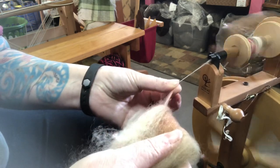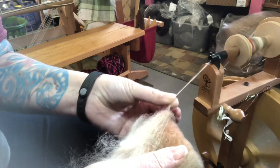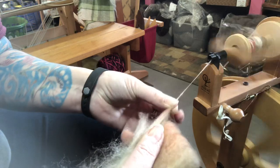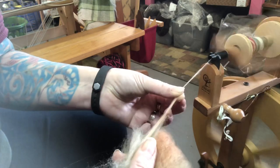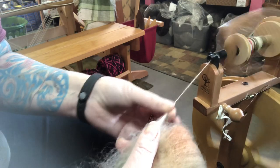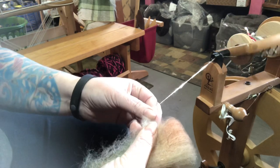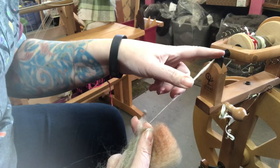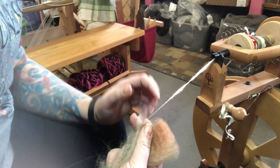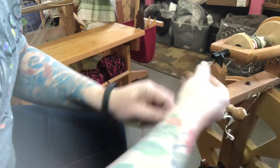Sometimes you just don't want it to be quite as dense — you want it a little more airy, a little more lofty. So even if you're spinning short draw just like I'm doing here, I've added a little bit more air and loft to it just by folding it and jumbling it up just a little bit. And you can't always tell right when you're working from the yarn — it doesn't always show up until you've finished it off and washed it. But guaranteed, it does change it.